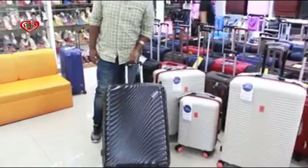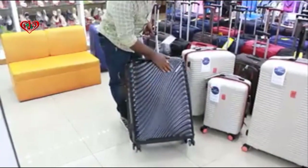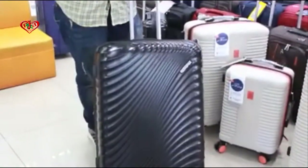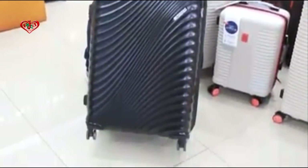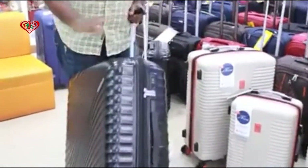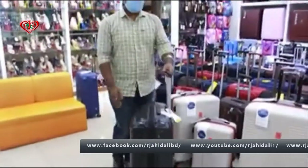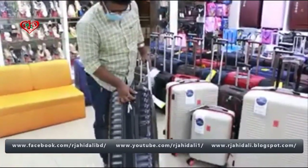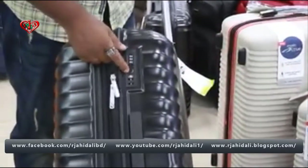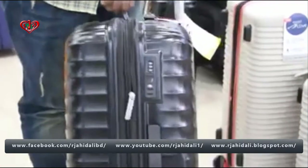Black color, looking so smart. It is a thin material, 100% polypropylene. This is the same — 10 years of warranty. It comes with a handle, lock, zipper, and wheel. This is a TSA lock, an international lock.